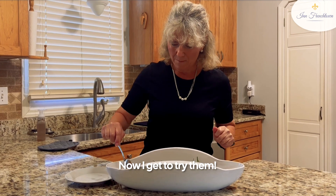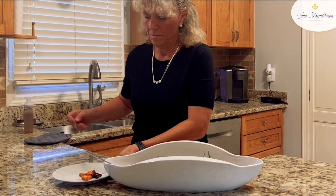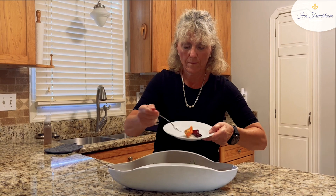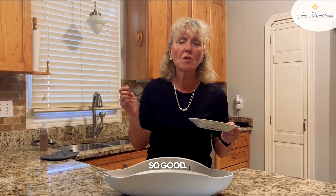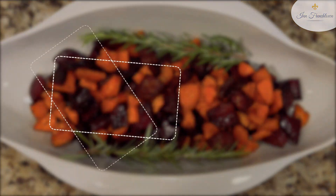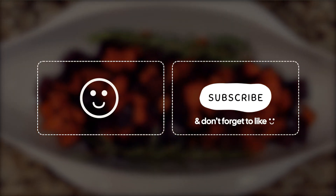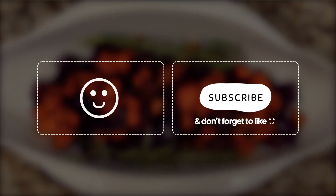Now I get to try them. Oh my gosh. So good. Thank you for spending today with me. We'll see you next time.